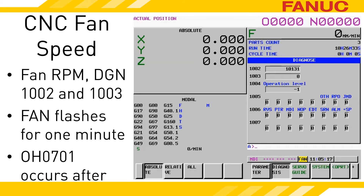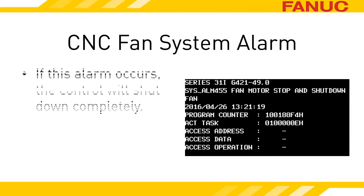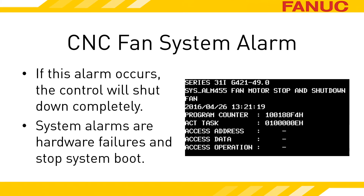FAN will flash for one minute, and if the fan issue hasn't fixed itself, you can expect a CNC alarm to occur. Overheat alarm 701 indicates a fan stop. In some cases, you may encounter a system alarm that will prevent the control from operating until the fan is replaced. With this type of alarm, the control is prevented from even booting up.